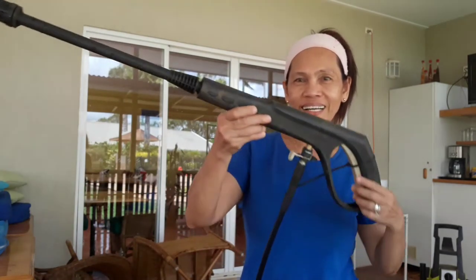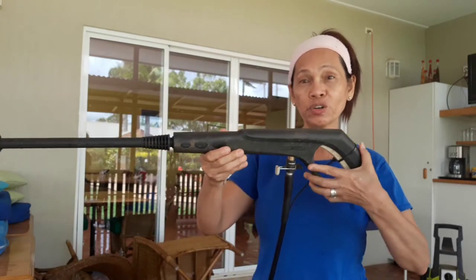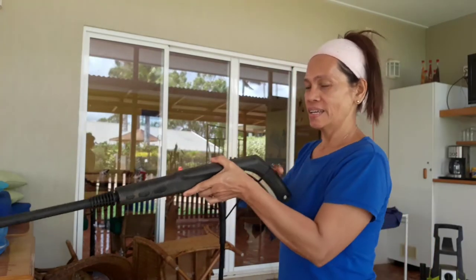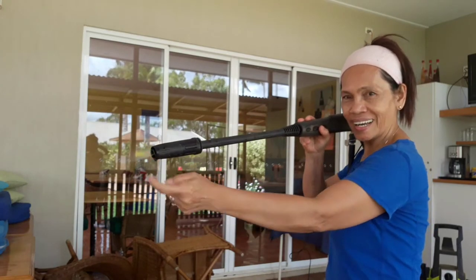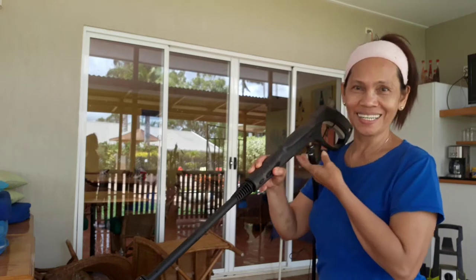Hi guys, good morning — happy Thursday! It's half past 10, so it's no longer morning, but here I am. This is one of my pastimes — it's a gun, it's a pressure cleaner gun. You just press and the water comes out at the end. So this is like a vacuum cleaner, but with water.